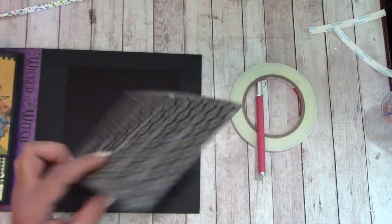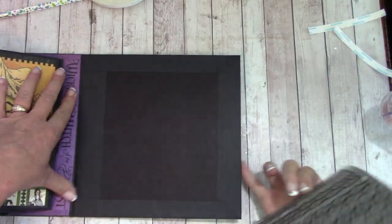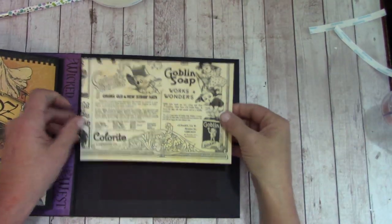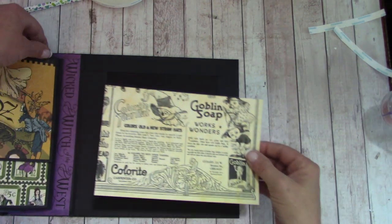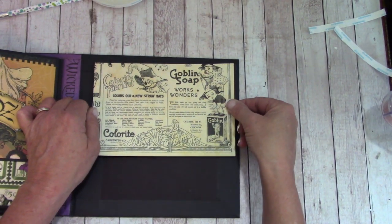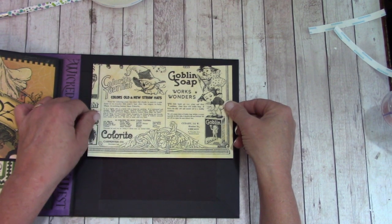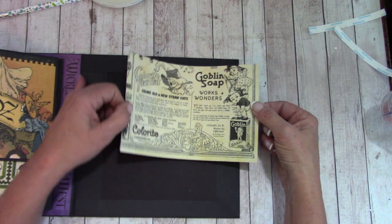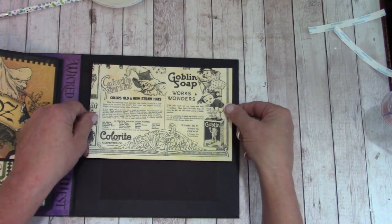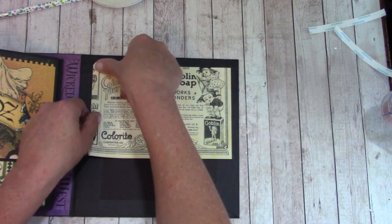Get your score tape backing off. One thing to keep in mind is where your hinge is. What we're going to try to do is from the top of this paper, line up as even as we can and stay between this hinge and the outside. If you get it a little off, it's okay. Place it.